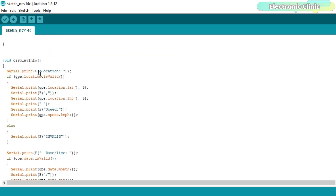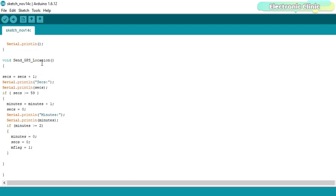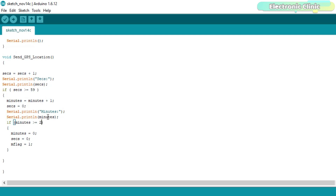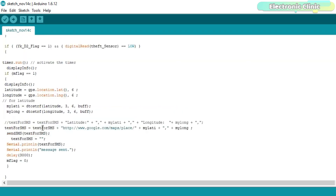The displayInfo function is used to read the GPS location. The send_GPS_location function is a user-defined function controlled using a timer and is used to count seconds and minutes. Currently the value is set to 2, meaning a message will be sent after every 2 minutes. That's all about the programming — I have already uploaded this program.